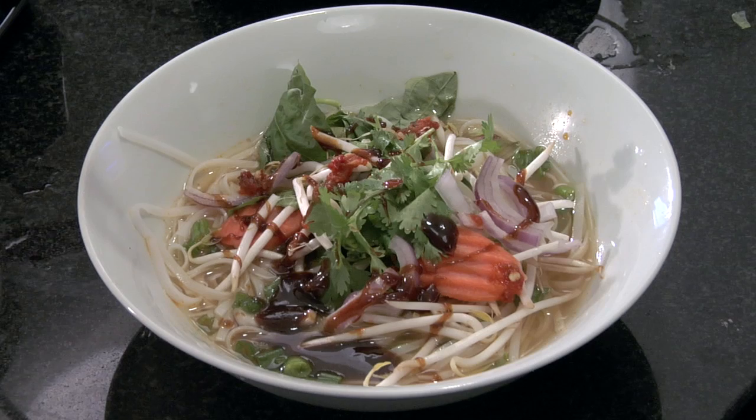Hi, this is Chef Marika. Today I'm going to show you the best way to eat pho soup. Usually when you order pho, it's a delicious Vietnamese soup recipe that comes with a lot of toppings.